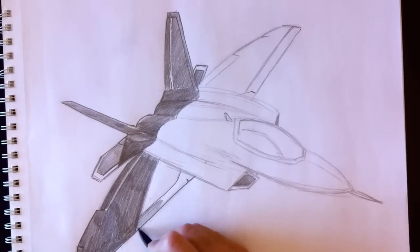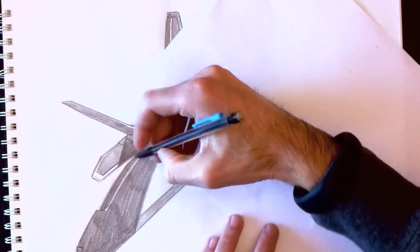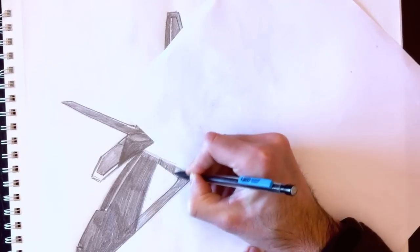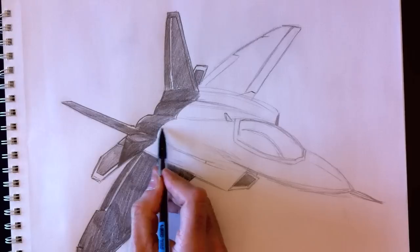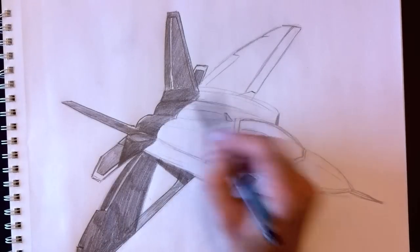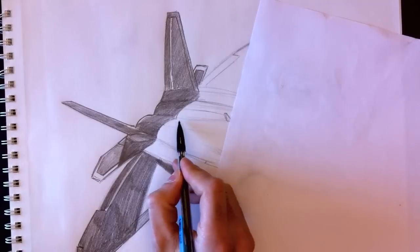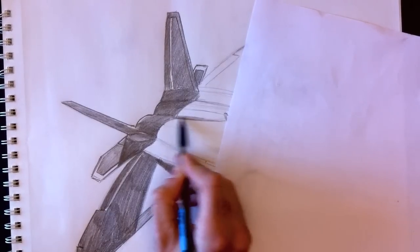If you find that I draw too quickly, I understand. Use YouTube and my website to their full advantage — pause, rewind, and advance the video to catch up with my drawing. At this point I'm drawing lines where I'd like some shading on the plane's body.